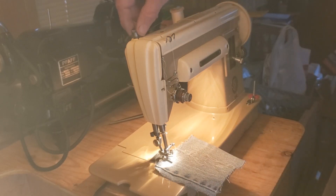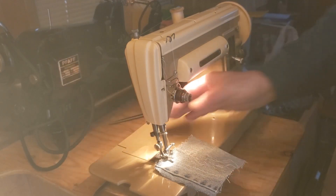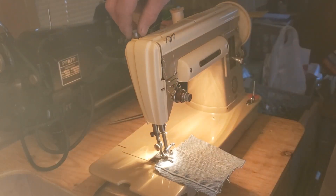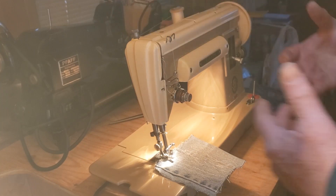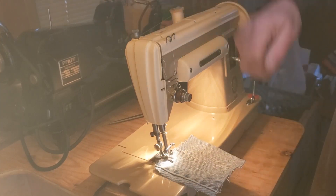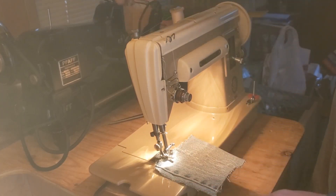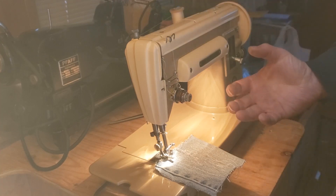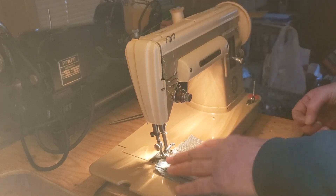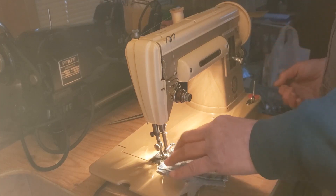This knob on top is your sewing foot pressure. If you want a little more pressure — like if you're sewing something heavy and it's just not aggressively moving the fabric — you might want to add a little more pressure. If you're going to be sewing something really delicate, you may want to back it off, turn it counterclockwise a little bit, just so the teeth don't grab your fabric quite as aggressively and damage your fabric.